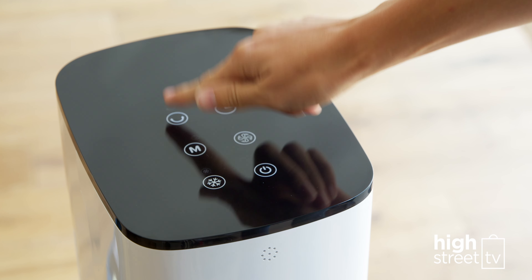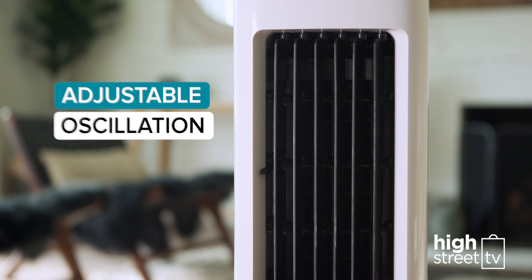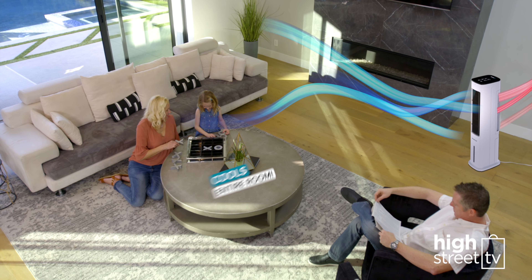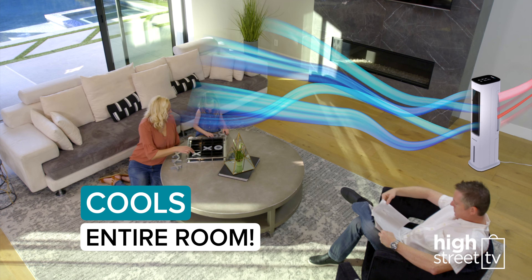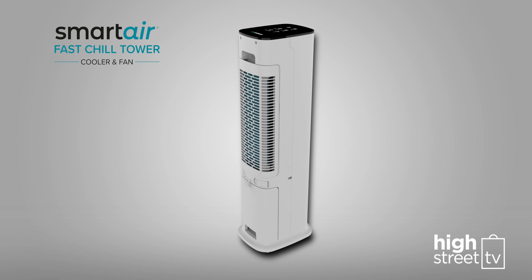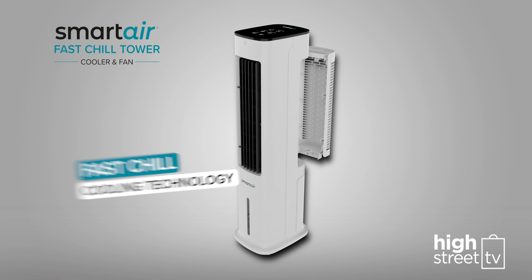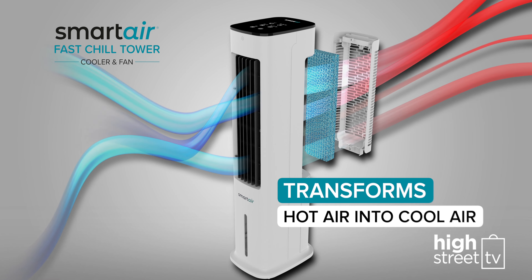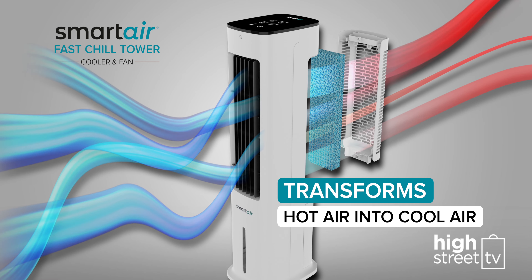At the push of a button, you can easily activate the Smart Air Fast Chill Tower's oscillation function to circulate a cooling, refreshing airflow around your entire room. The secret is its special water curtain, an advanced cooling technology that pulls in warm, stuffy air from any room and instantly transforms it into cool, refreshing air.